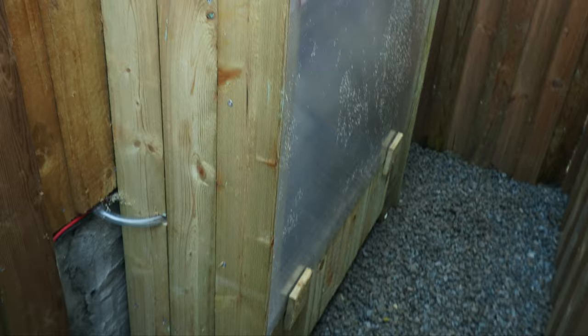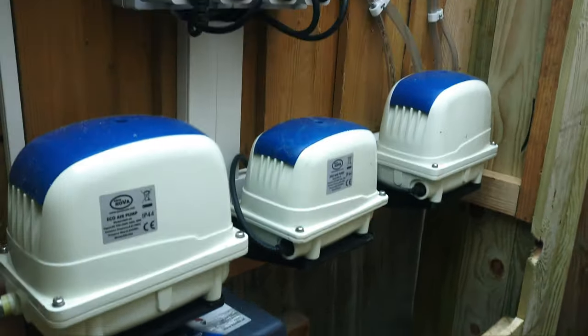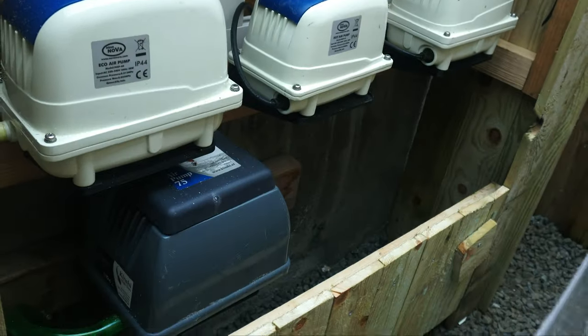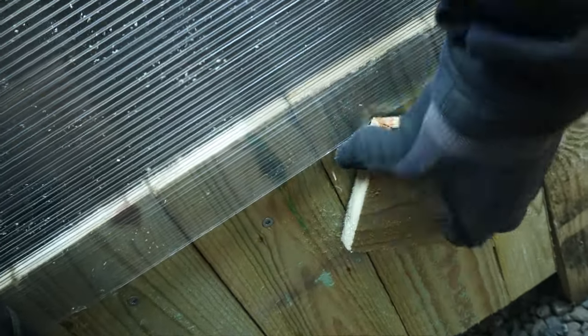Let's have a look at the air pumps. I built a cover for them — let me take it off. Here we've got all my air pumps, and I fixed all the wiring so it looks pretty good. Now they're protected from the elements: rain, snow, frost, whatever. I made some kind of wooden lock pieces, and yeah, it works.